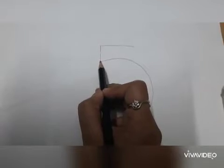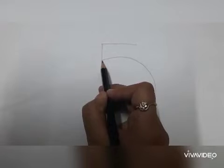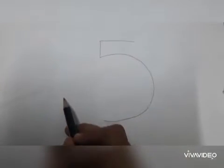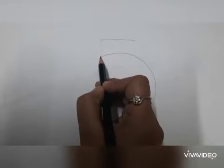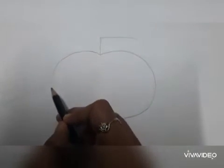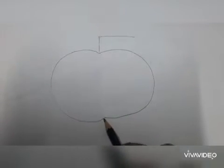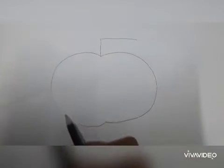Now join this point and draw a big C. Join this point and draw a big C.